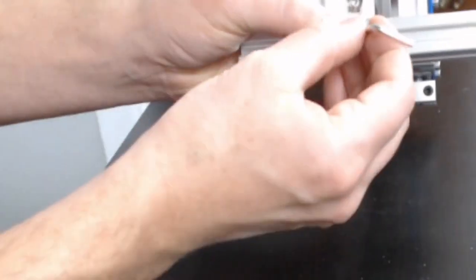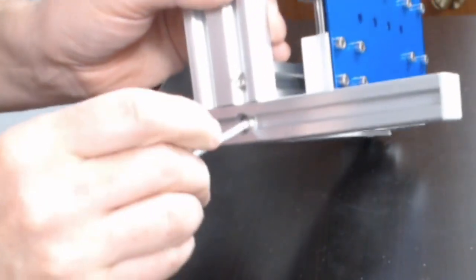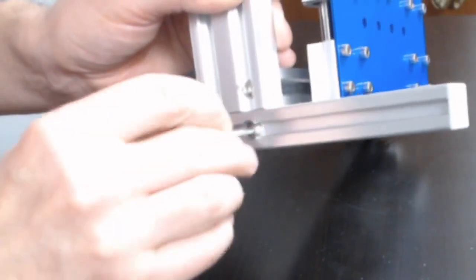Use your 3mm allen wrench to get it tight. You'll know it's in there when you tighten it a little and it holds. Tighten it really snug because we don't want this to wiggle. Then repeat that on the other side.